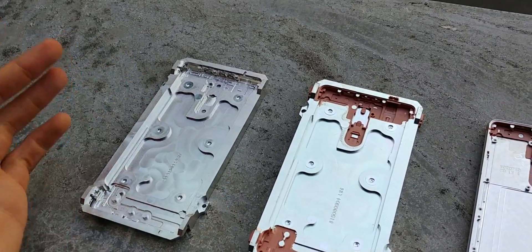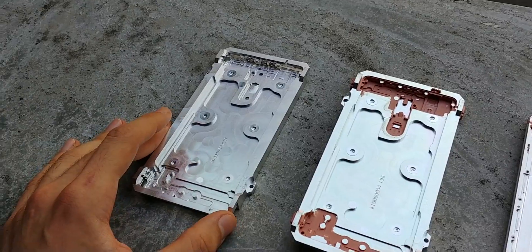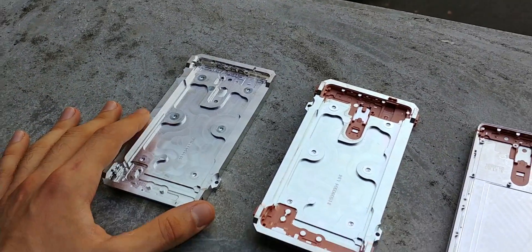What Nokia did is they implemented a system that used both the front and rear camera simultaneously, thereby generating a lot of heat, because you've got two 13 megapixel cameras, both capable of 4K recording — super powerful.